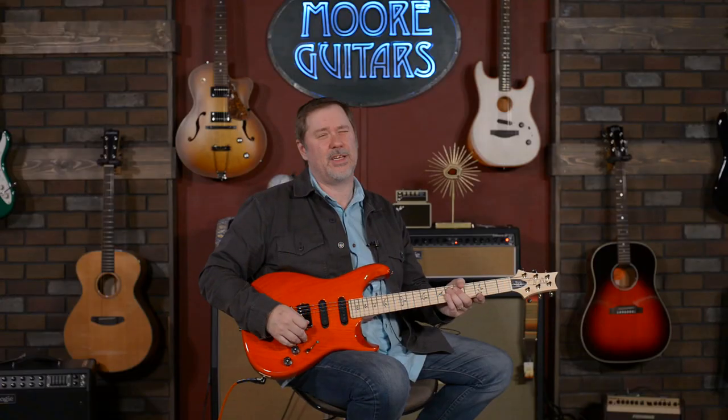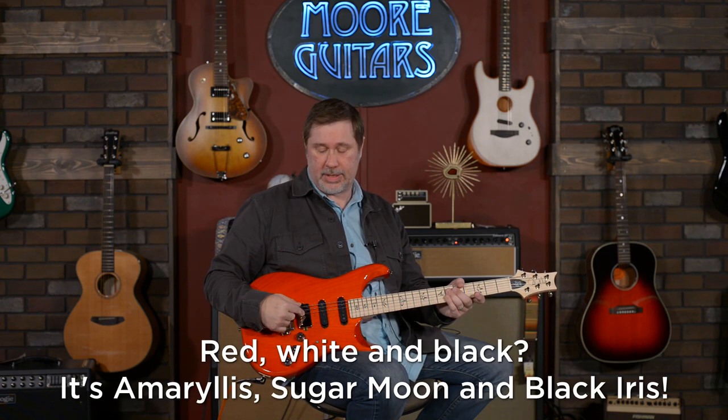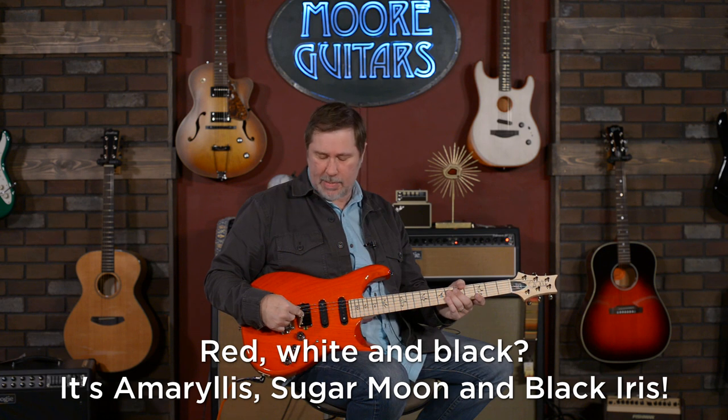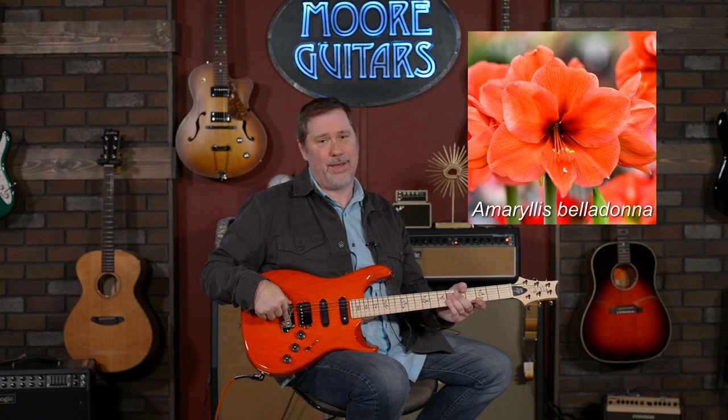This one kind of stands on its own and has its own thing going on, which is cool. I believe the colors are like red, white, and black — I don't know if we have any other colors. This color is called Amaryllis. Parallel Amaryllis — it's parallel. I've not been drinking; I've had too much coffee maybe. But Amaryllis — I like it, it's pretty cool.